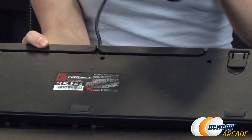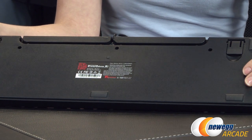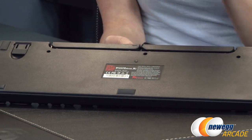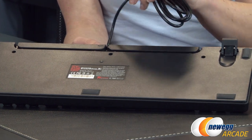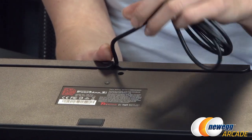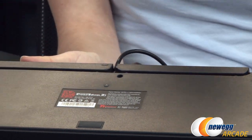This is a nice sturdy keyboard — it has a steel plate inside so it doesn't have any flex to it. On the bottom, you get five rubber feet to keep it from scooting around, and also two little rubberized legs that you can raise up to give you some better ergonomics. We also have the cable ending in a USB connector that can be routed through any of the two cable management channels.